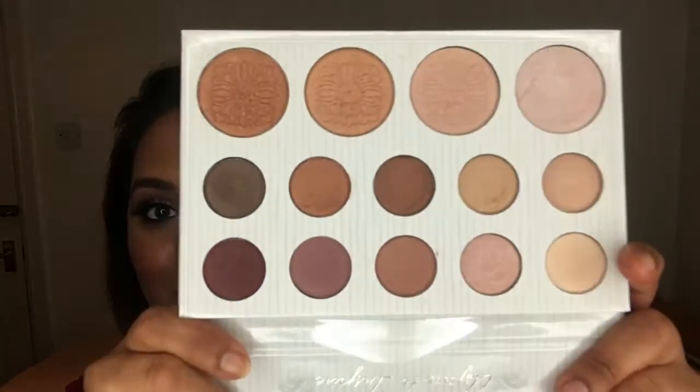Hi guys, welcome to my channel. I'll be doing this eye makeup look using my Carly Bible palette, which has eyeshadows and highlighter. It's really nice packaging, easy to carry around with you.